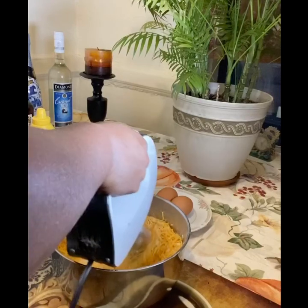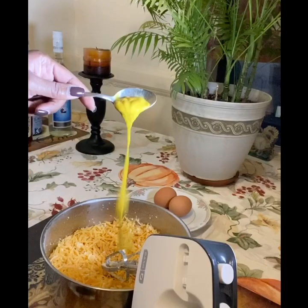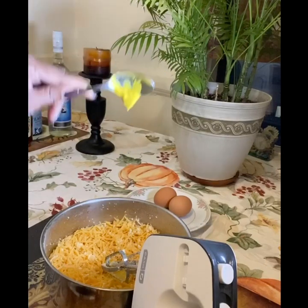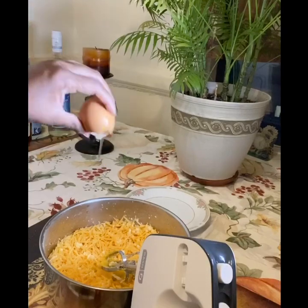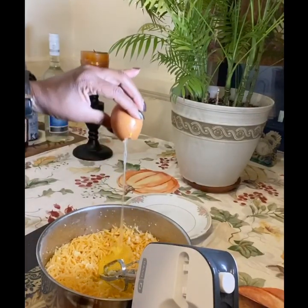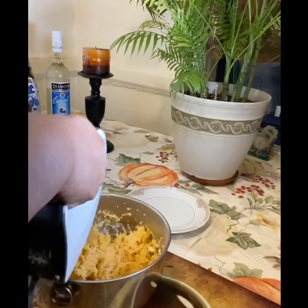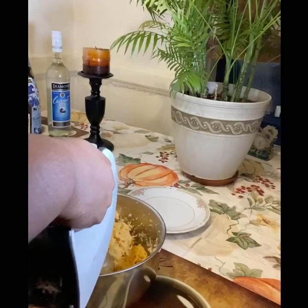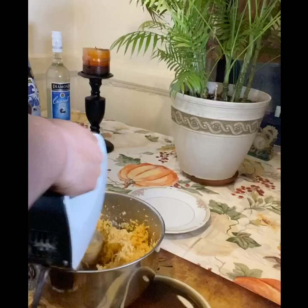We continue mixing all these ingredients together. Some people use their hands but I prefer to use the mixer — either way it's good. Then we add our tablespoon of mustard and our two eggs. We use the yolk of the egg — we separate the white from that — and then we continue mixing.